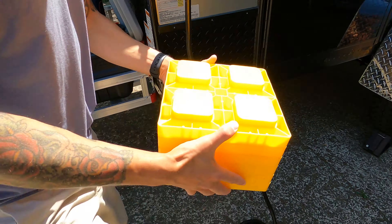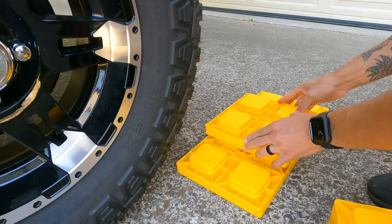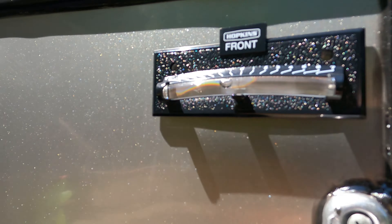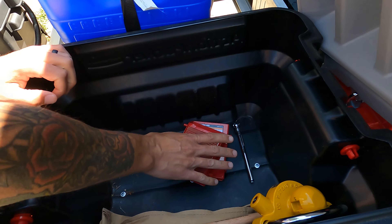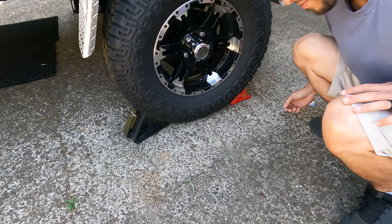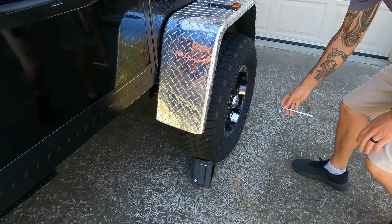A number of leveling blocks are provided for leveling the trailer side to side. Should you only be using one, place it behind or in front of the tire and pull the trailer up into place. If you need multiple, make yourself a little ramp — they all stick together. Bubble levels can be found on the passenger side corner. In addition to the large black rubber wheel chocks, a second set of folding wheel chocks are inside this bin. The tires were filled with air at the time of your departure, and there's a tire gauge inside here as well.